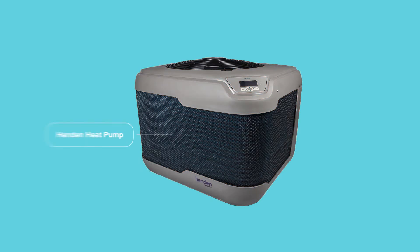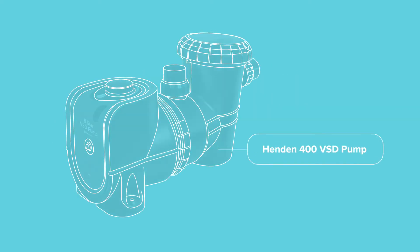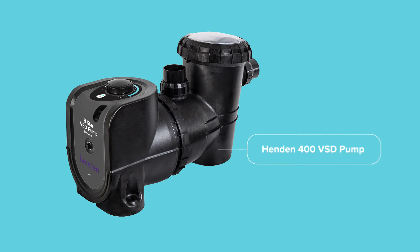It enables you to seamlessly control your Hendon pool pad by integrating the Hendon heat pump and the Hendon 400 VSD pool pump. The heat pump allows you to control the temperature to maintain a chosen set point and on-off function. The VSD pump allows you to control preferences such as speed, backwash and on-off function.